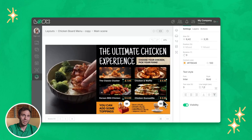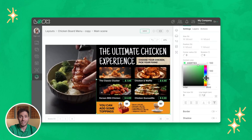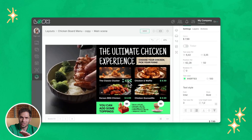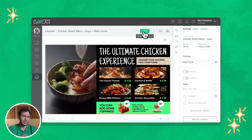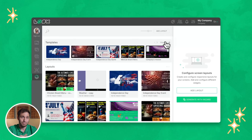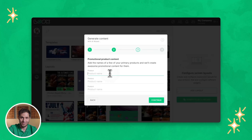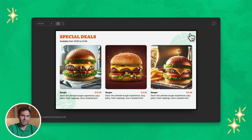Speaking of content, what exactly should you show? At minimum, you want a clean, readable digital menu. But let's not stop there — add in some mouth-watering food videos, a rotating dish of the day, upsells, and time-limited offers. With Look Digital Signage, you don't have to be a designer. We offer built-in menu board templates, and there is even an AI-powered assistant that can help you create professional-looking visuals in seconds. It's fast, it's smart, and it looks amazing.